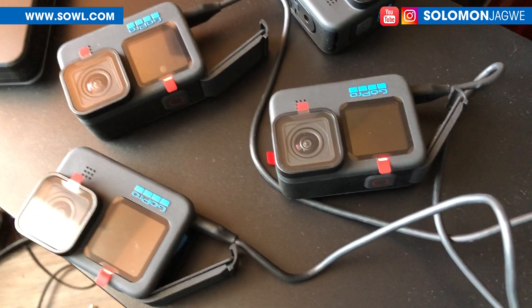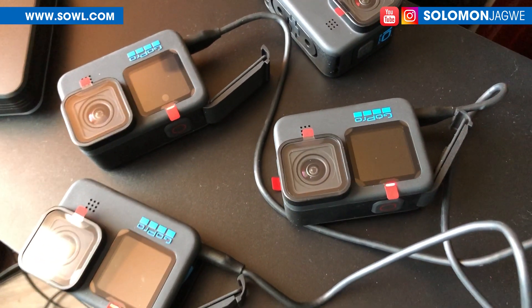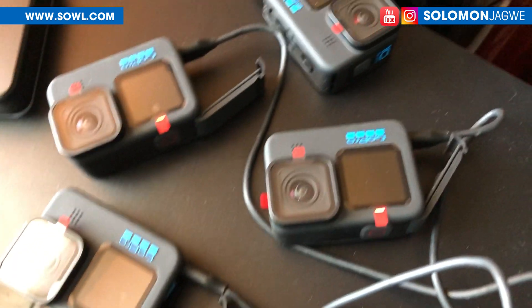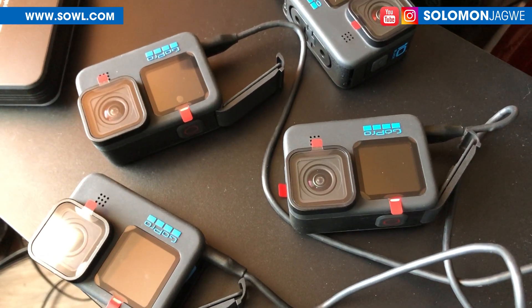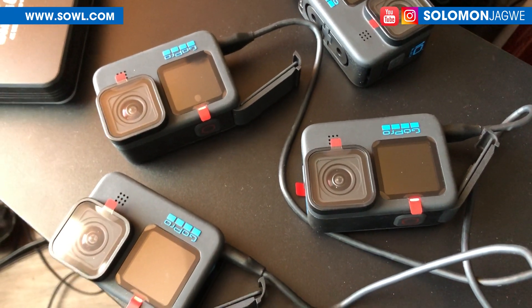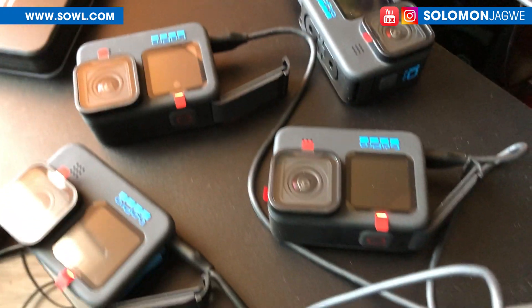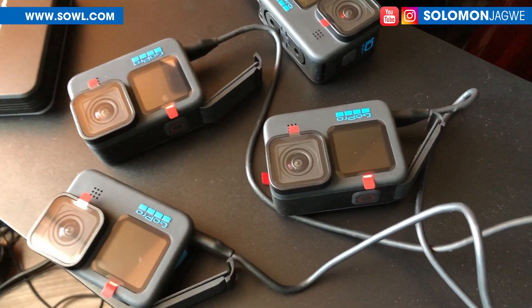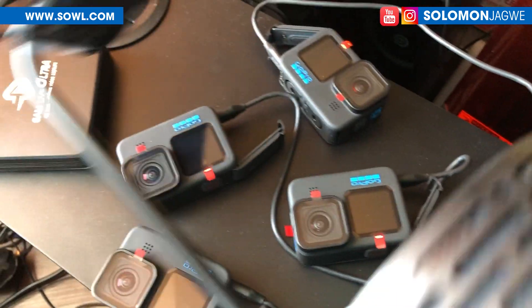You guys have been asking like, has anyone had a chance to test this? Well, today is the first day that I'm actually physically going to test this. I'm going to set up my GoPros in a square volume. Normally they recommend eight cameras, but I'm starting with four GoPros. This is the first start to see how well it works as a custom system with no motion capture suit and being able to capture the facial animation.